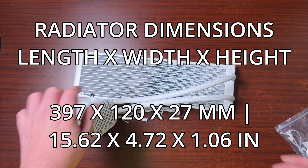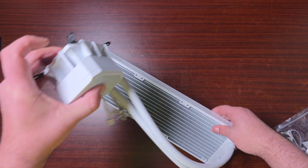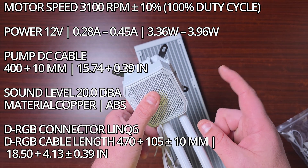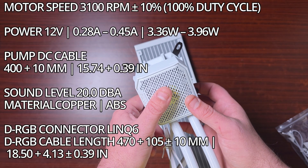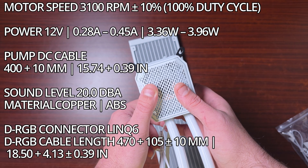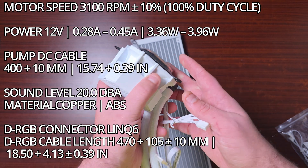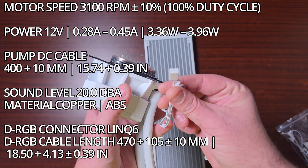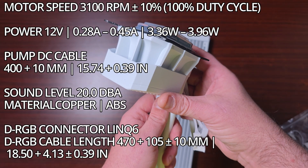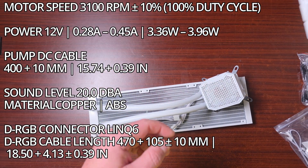The radiator dimensions are 397 by 120 by 27mm, with 27mm being the thickness. The pump motor speed is 3,100 RPM. Power consumption is between 0.2A and 3.3A at 12V DC, between 3.36W and 3.96W. The connector is a 3-pin. The tube is 400mm. Pump noise is rated at 20 decibels with a copper base.